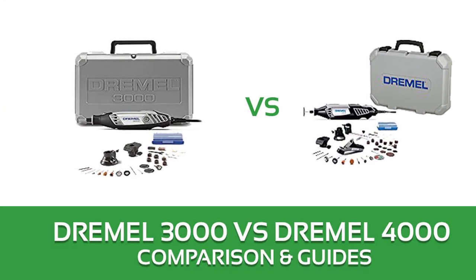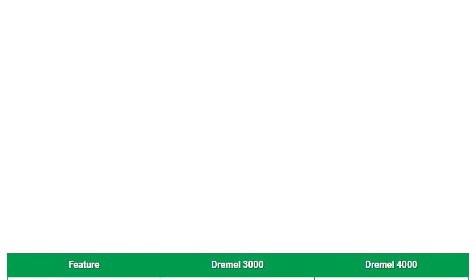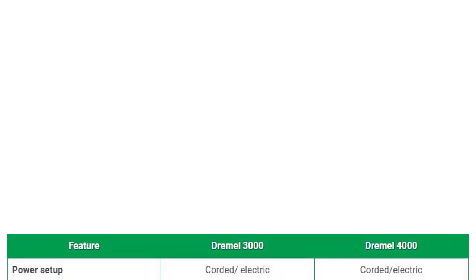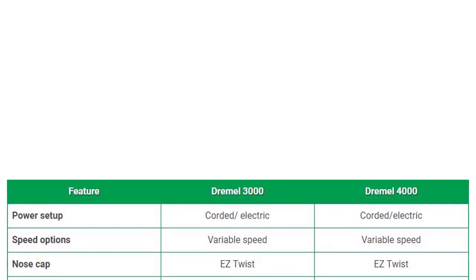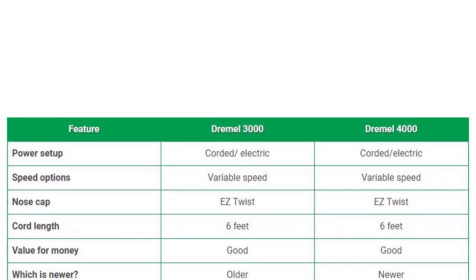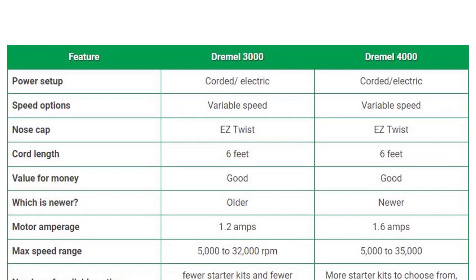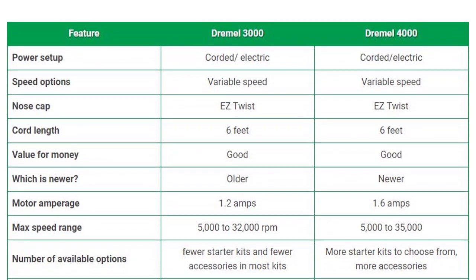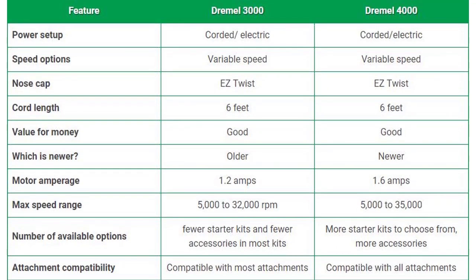Dremel 3000 versus Dremel 4000 comparison and guide. Feature comparison: power setup — both are corded electric. Speed options — both variable speed. Nose cap — both easy twist. Cord length — both six feet. Value for money — both good. The Dremel 4000 is the newer model.